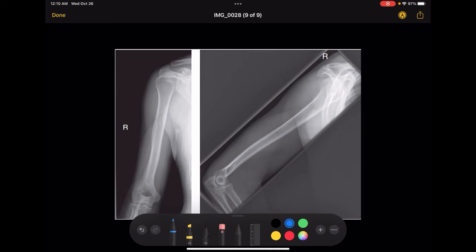It's okay if the elbow joint is slightly distorted, just because of the divergence of the beam. It's not going to be a perfect elbow x-ray, but you do want to make sure that you include the entire elbow joint.